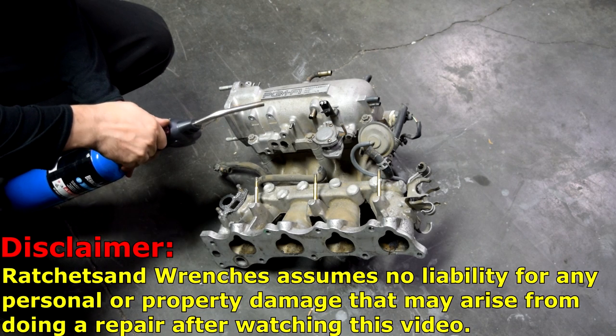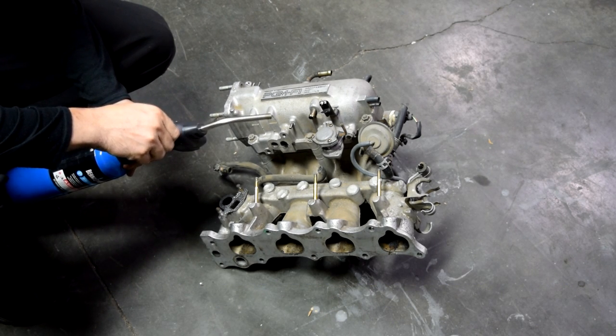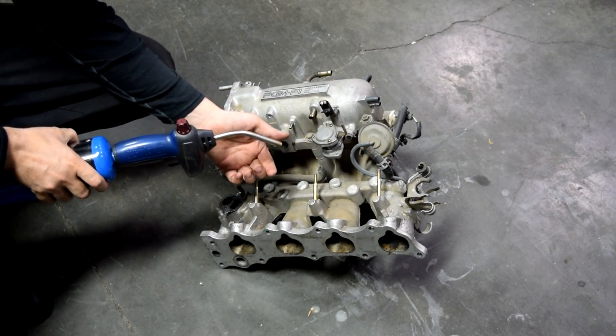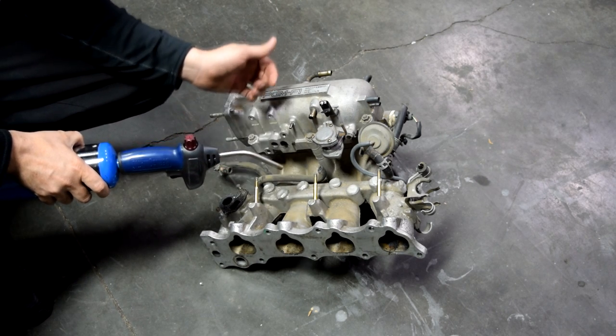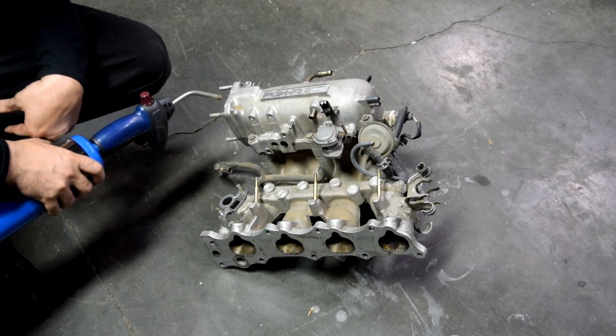First I'll demonstrate on this spare intake manifold. You basically want to crack open your regulator — don't open it all the way, just halfway is fine. Also, if there are places you can't really get to, you can always put a vacuum line at the end of this. Then go around all the suspected areas that you think you might have a vacuum leak.